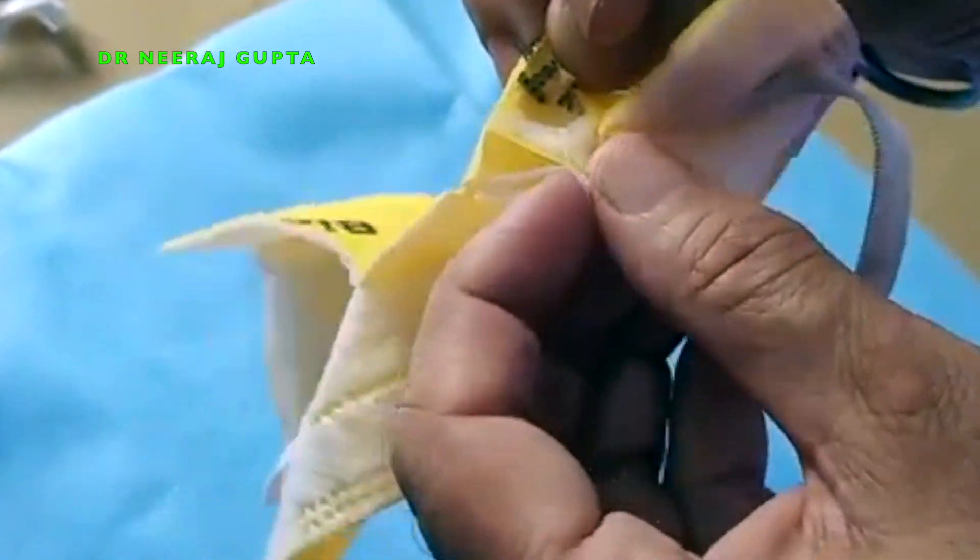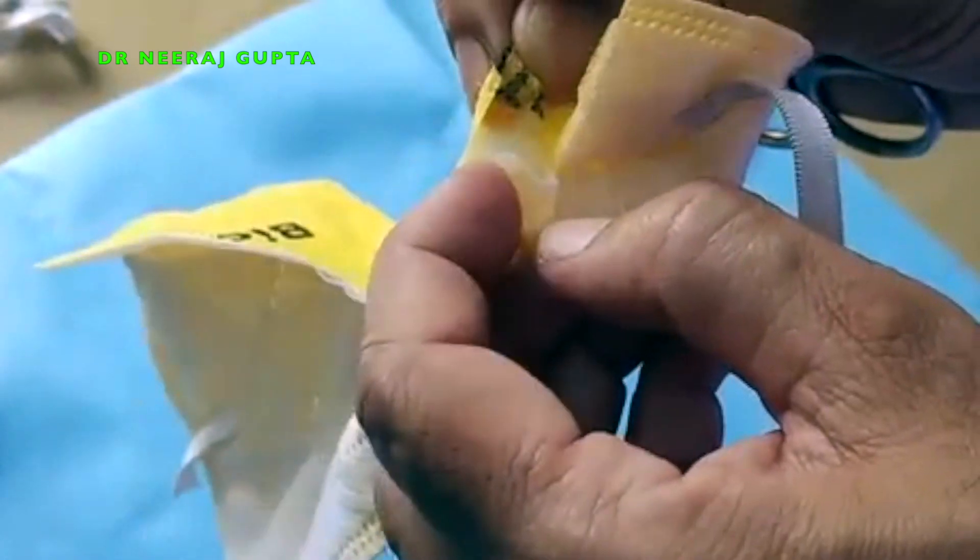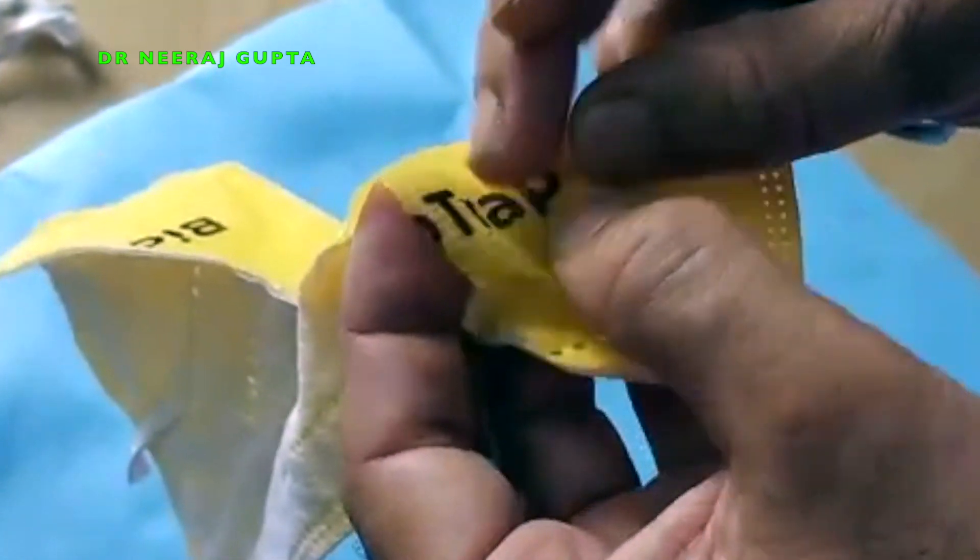This is the salt layer. This is the curcumin layer with vitamin E. And this is again the salt layer. And this is the outer layer.